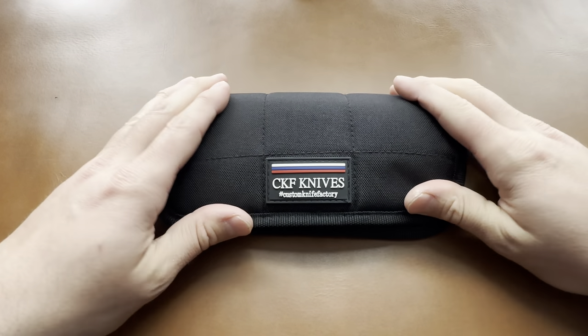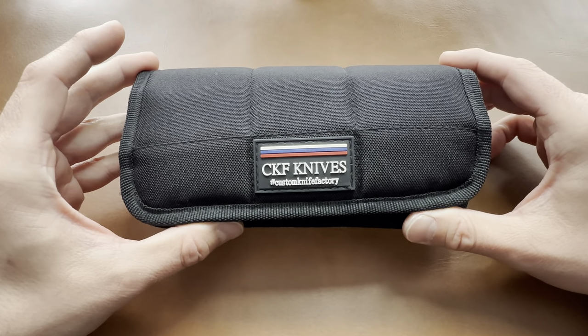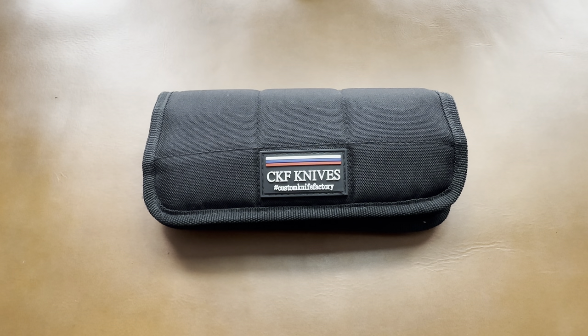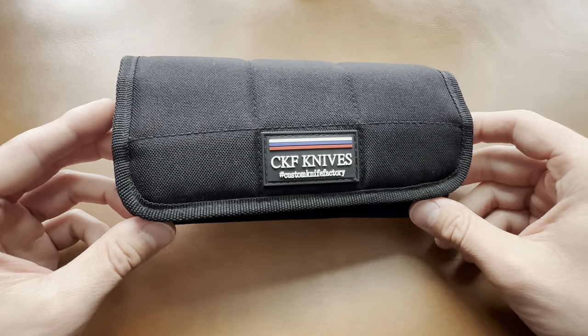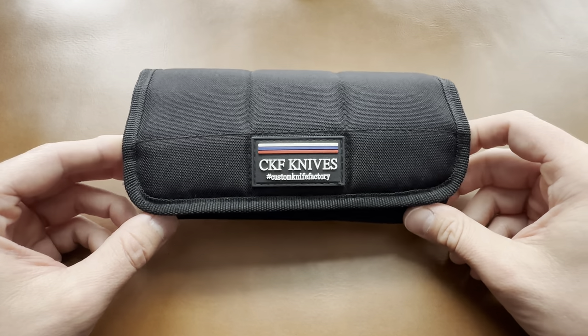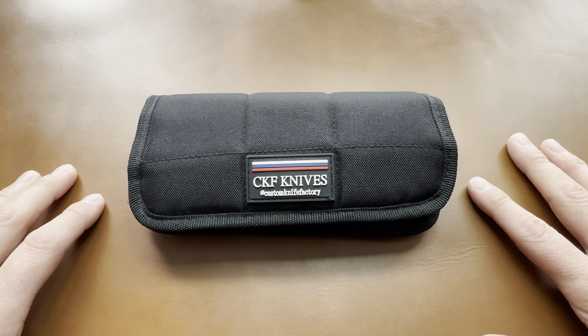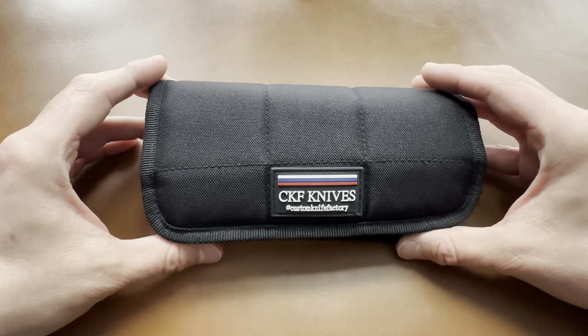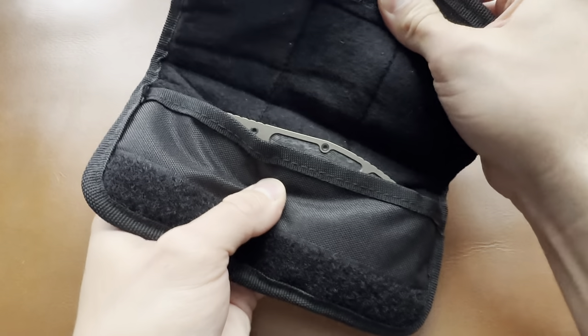Hey guys, back with an awesome knife unboxing show and tell. Let's check out a sweet knife. This one is from Custom Knife Factory — a company, or I guess manufacturer, but really a facilitator of amazing knife collaborations with custom makers. If you don't know anything about Custom Knife Factory, give them a Google, look them up on YouTube.